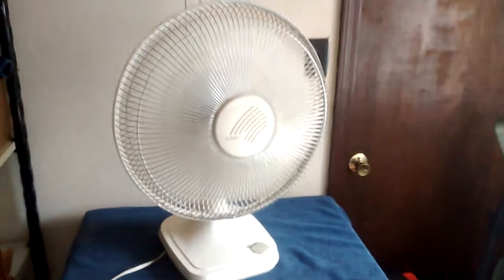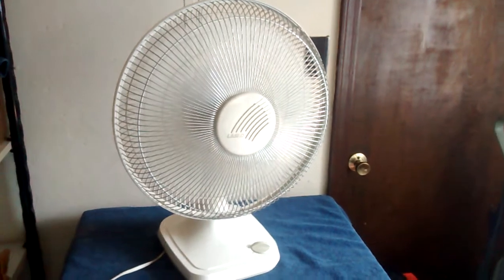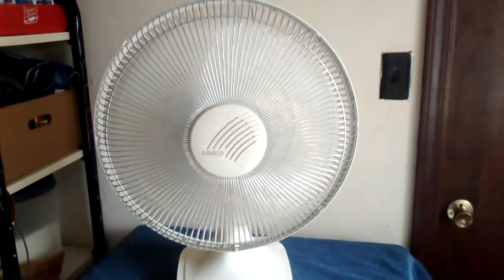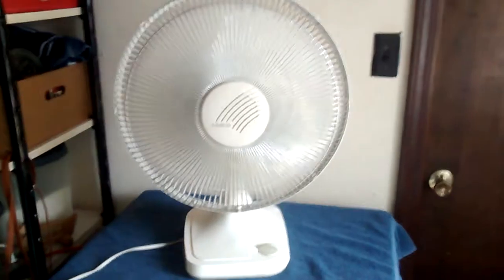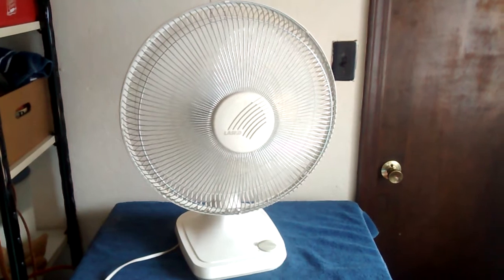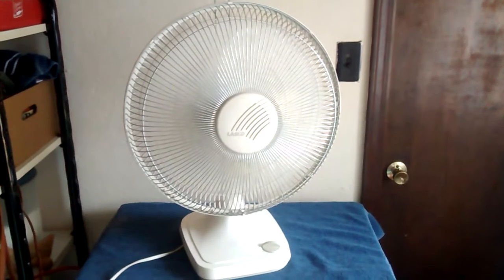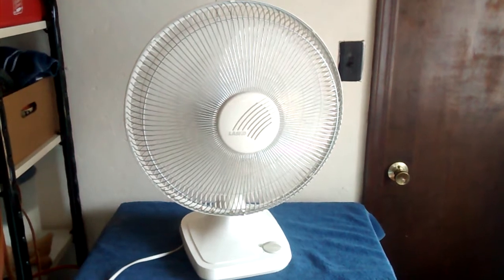Here it is on high. Like most of these big 16-inch Lasko fans, there's a lot of them out there.